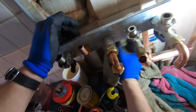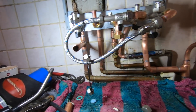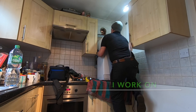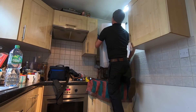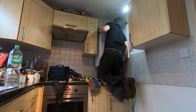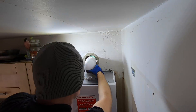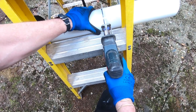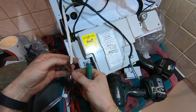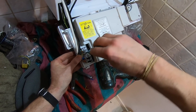Working with the heat mat — applying protection while soldering the fittings.